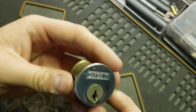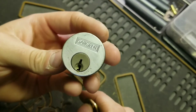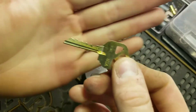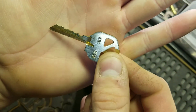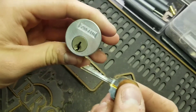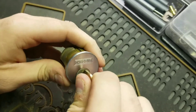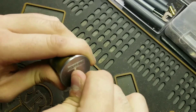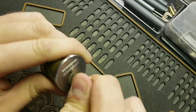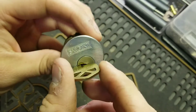Instead of going to the locksmith, I started looking at the keyway and noticed it was similar to a couple of keyways I had. So I took a Kwikset key, filed the bottom of it off, and then I was able to slide it in the top of the keyway on the Sargent. You slide it in there, push down on the back of the key, and it opens. It's not easy, but it works.